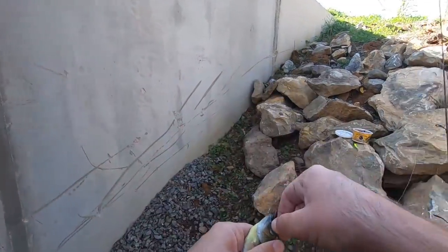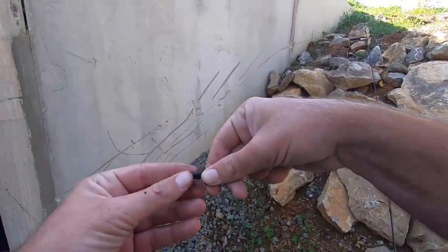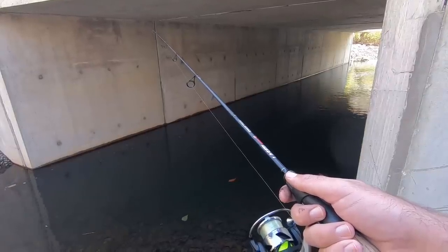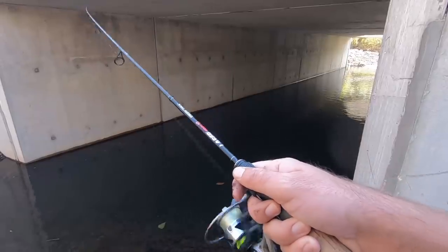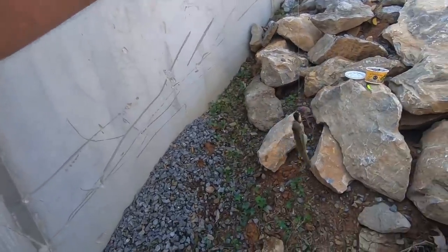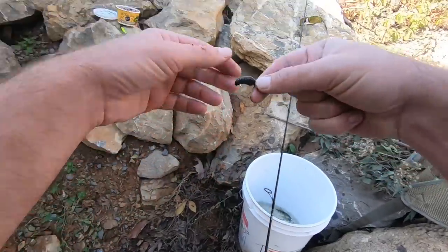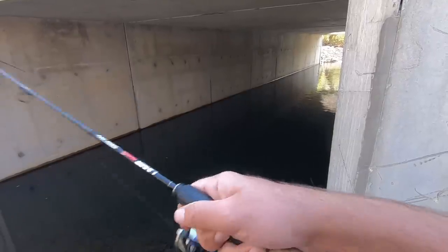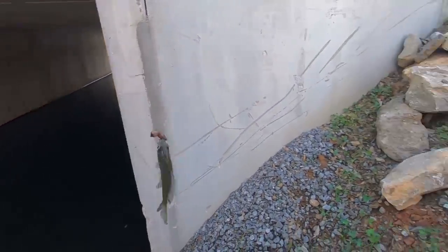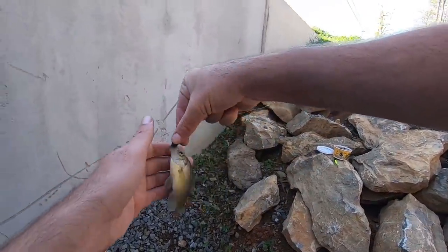I thought there'd be more green sunfish and stuff. I think we've got six bluegill in the bucket right now. Got something — little bitty bluegill. I'm starting to get a lot of little bitty hits so we may have gone through the bigger ones. These are the kind of guys I thought were gonna be in there more anyways.